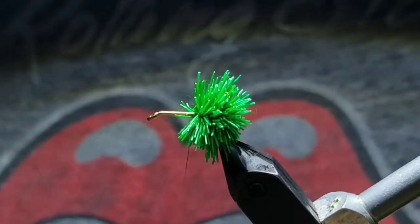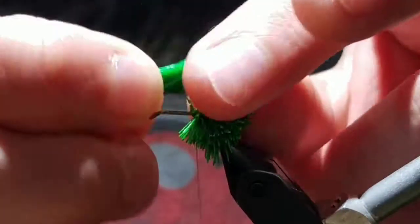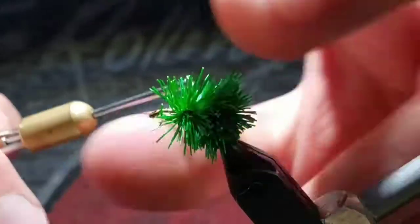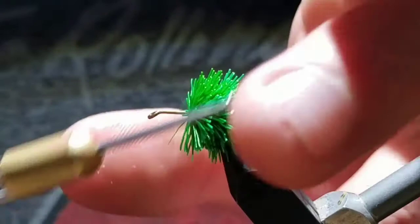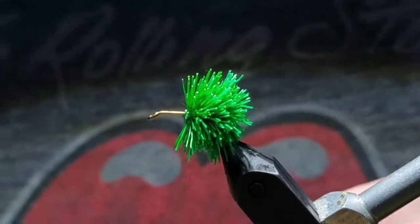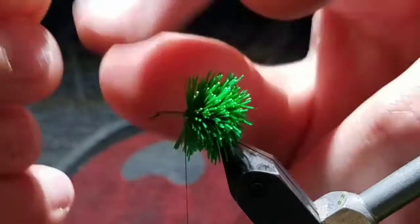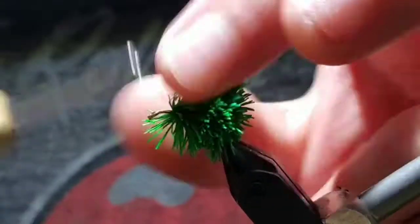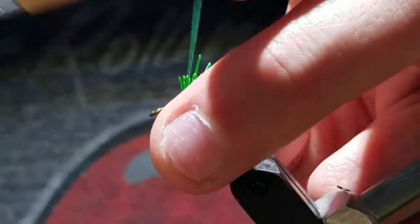Grab yet another deer hair clump about the same size. Do the same process — cut it to about two centimeters in length, put it on top of the hook, take a couple wraps over it, and pull down on those thread wraps, making the hair spin around the hook. Bring your thread forward, push it back, and take a couple more thread wraps.